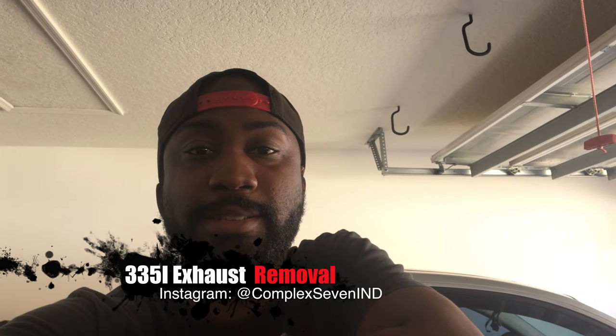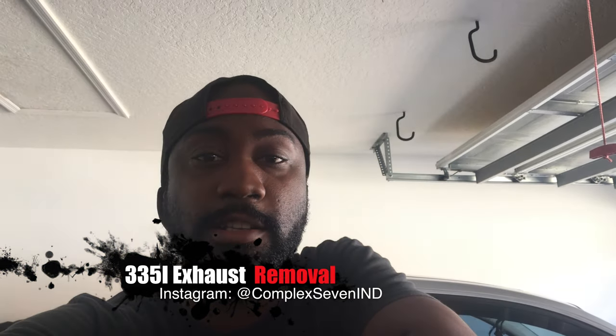Hey everyone, so today I'm going to go over the process of how to drop the exhaust on a 335i.